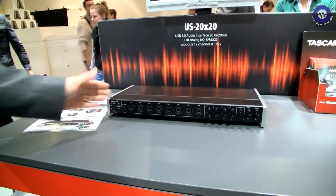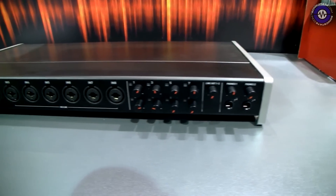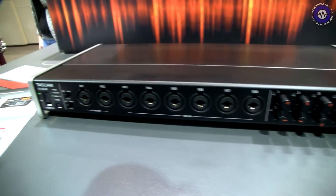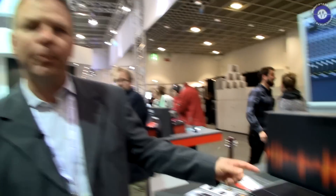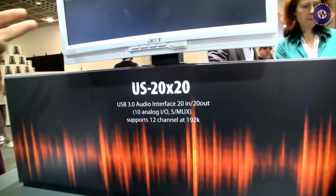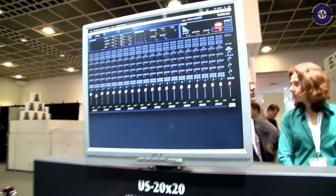It's the US 20x20, a 20-in, 20-out USB 3.0 interface. It works with 20 channels at standard sampling frequencies, or with up to 12 channels I/O at 192k. It can operate as an independent digital mixing console, as an audio interface, or even as an AD-DA converter.